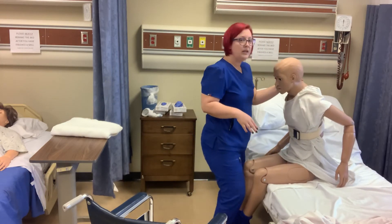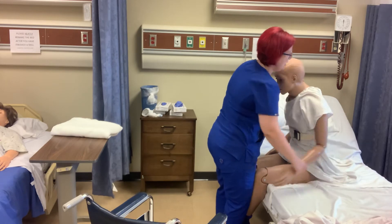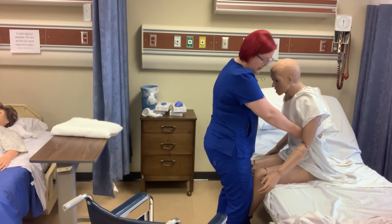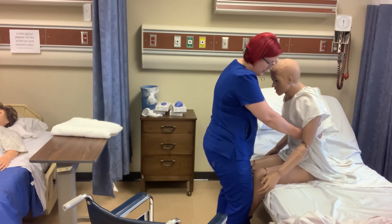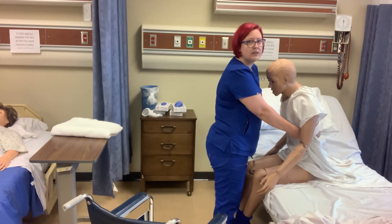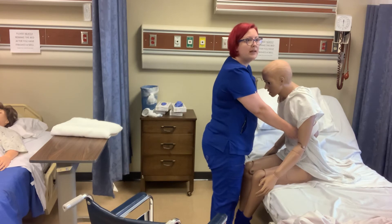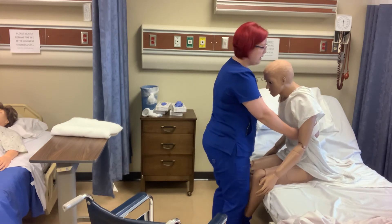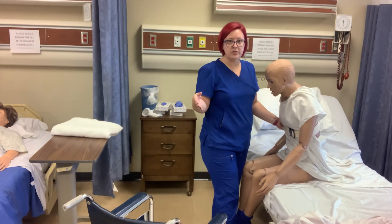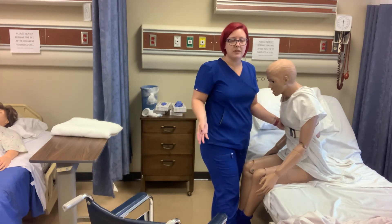Then you want to make sure that you're standing in front of the resident and you want to grasp the belt at the side. You want your knees to be near his knees to the side. Then we're going to tell our resident on the count of three, we're going to stand up. So we're going to use our hips and our knees — we're not going to use our back — and we're going to stand the resident up. On the count of three, we're going to stand up and then I'm going to pivot him into the wheelchair. He's going to reach back and help lower him into the chair.